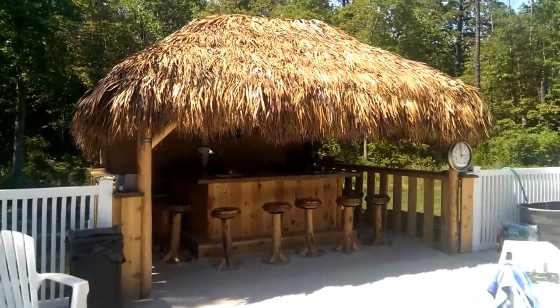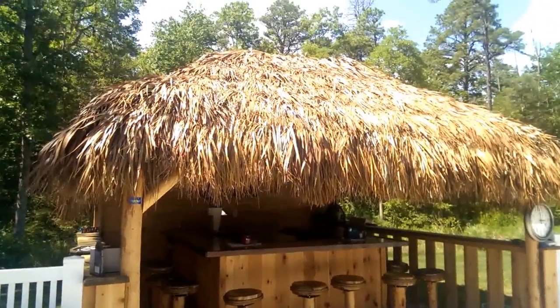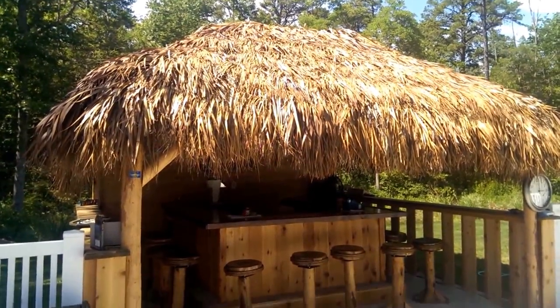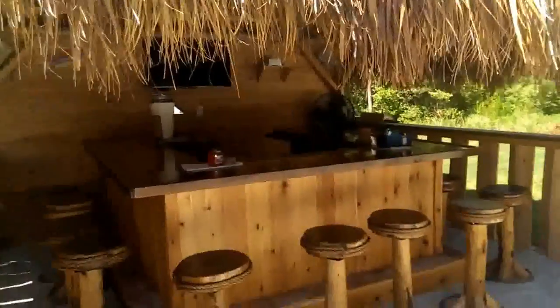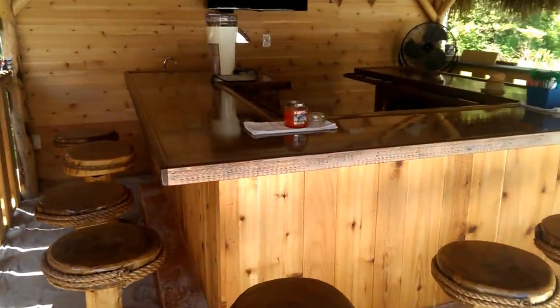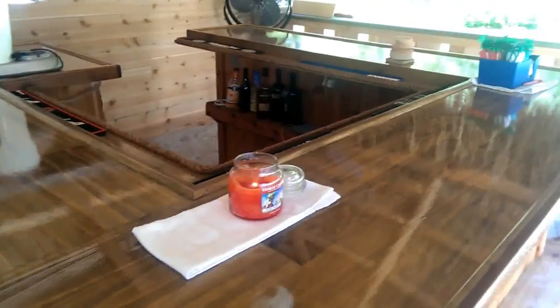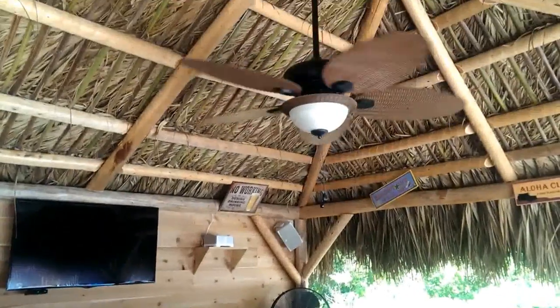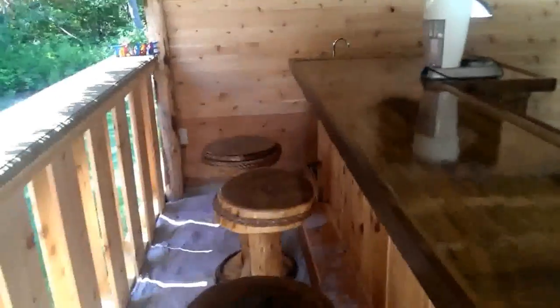All right, here we go — South Jersey Memorial Tiki Hut and bar, completely done. This is the official finished-up video. We got a 14 by 14 roof, 8 by 8 custom bar, ceiling fan, TV, stereo system, and swivel bar stools — 12 of them.